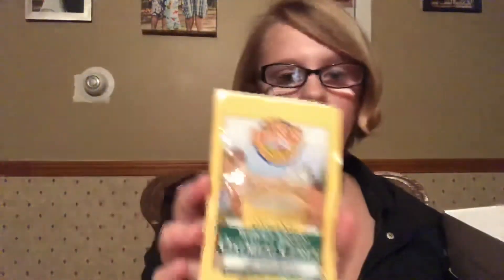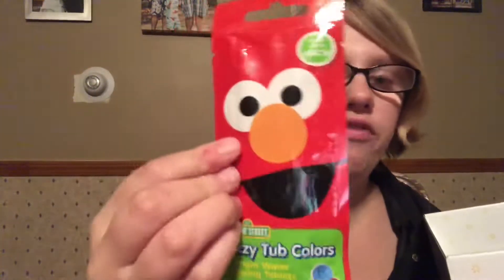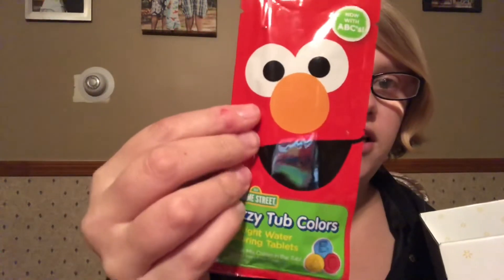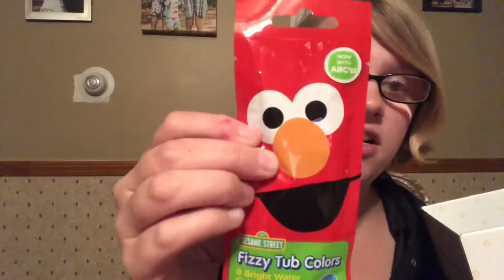The next thing is a sample packet of Earth's Best Organic whole grain oatmeal — I love organic products, especially for babies. Next, my son will love these fizzy tub colors, they're Elmo-themed, and there are nine colors in there.